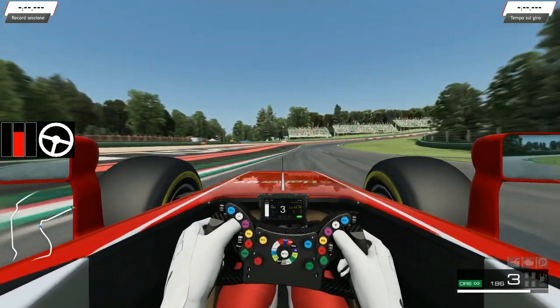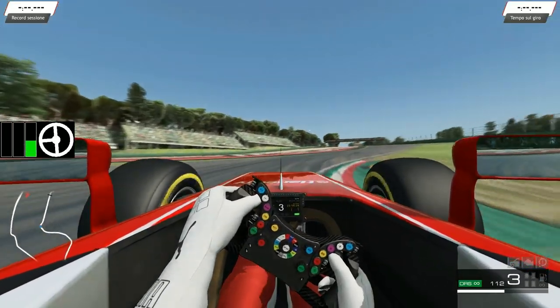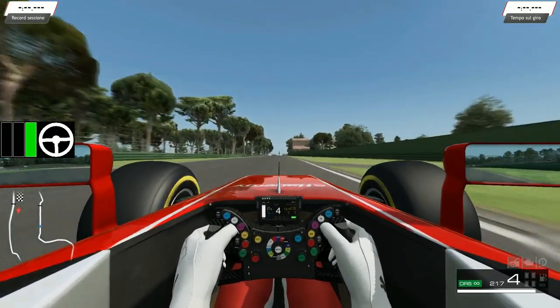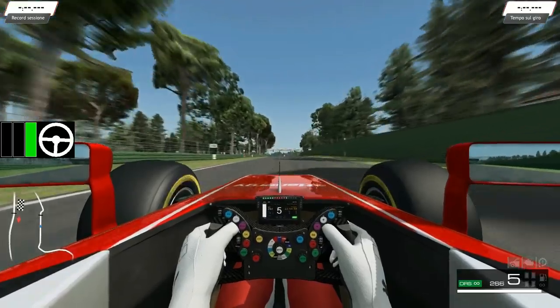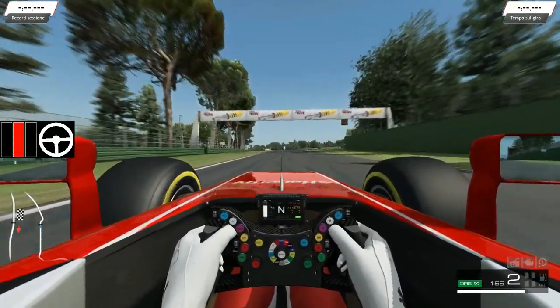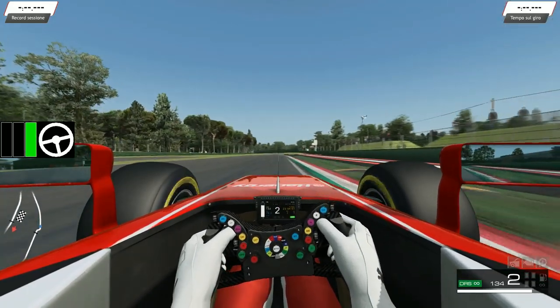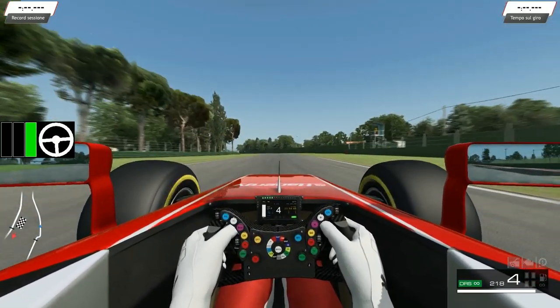Sono Fabrizio, e oggi siamo su RaceRoom. Farò una guida per principianti, un tutorial che abbiamo un po' abbandonato ultimamente e che, grazie alle vostre richieste, riprendiamo oggi. Parleremo dei dettagli della frenata, di cui abbiamo già parlato in precedenza.